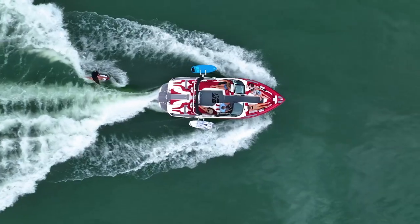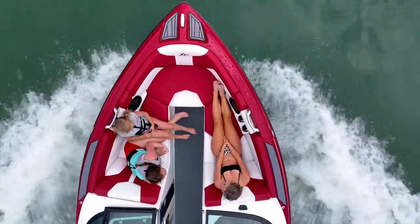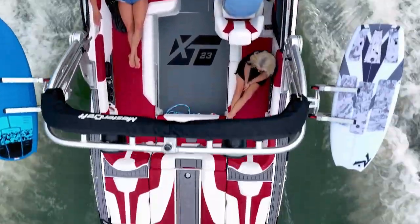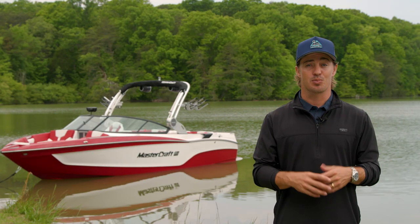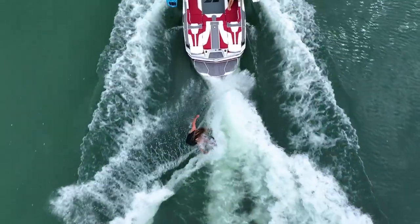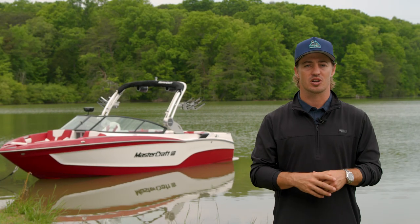It's no wonder our team of surf athletes choose the X-T23 as their weapon of choice. Packed with endless options, room for 16, and unwavering comfort and reliability, the X-T23 was built to perform at the highest level. The X-T23 produces the world's best wakes and waves thanks to a whopping 3,300 pounds of ballast and Surfstar, the industry's leading surf system.